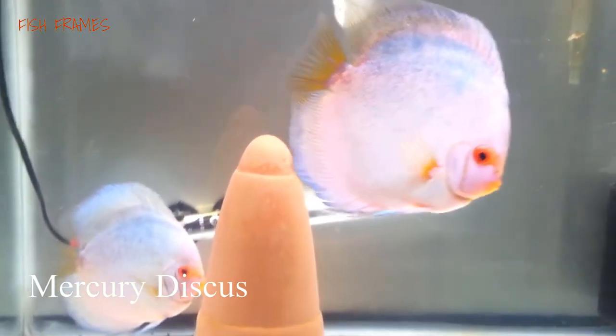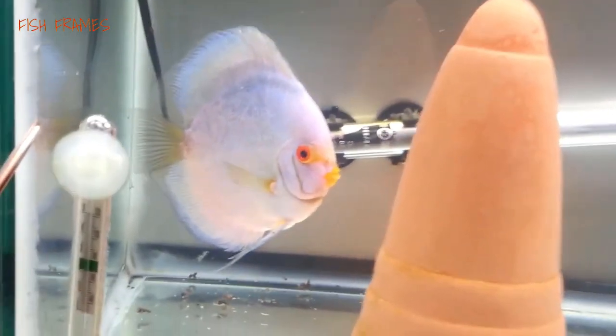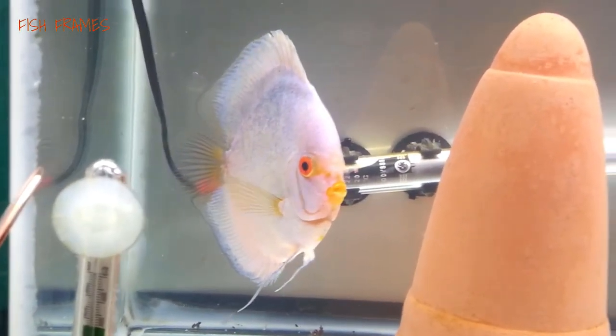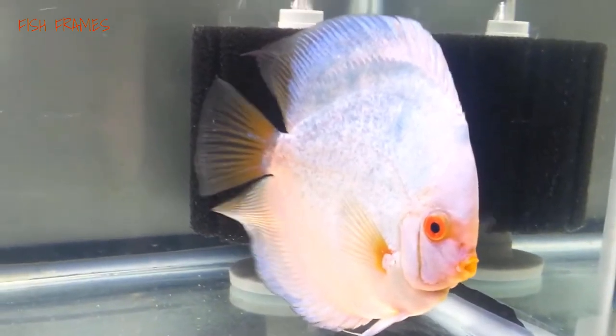Number 11: Mercury discus. A vibrant light blue color, they have celestial looking scales and a transparent tail. Their eyes are red, and yellow can commonly be seen on the head. They make a fantastic color addition to aquariums.